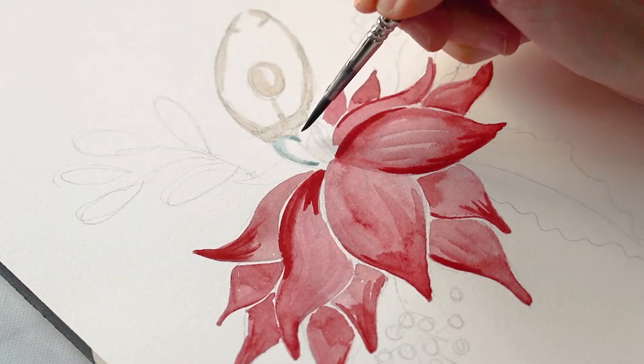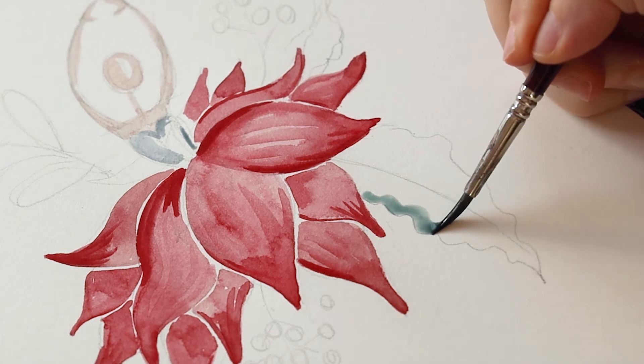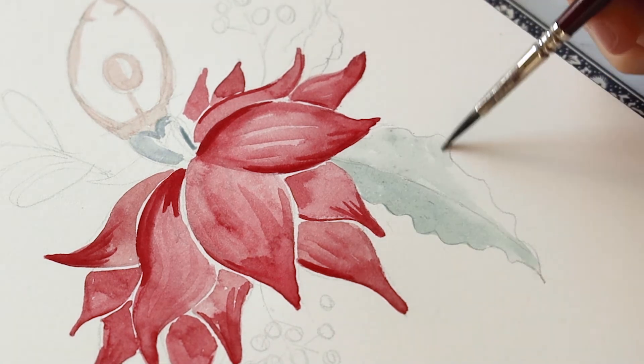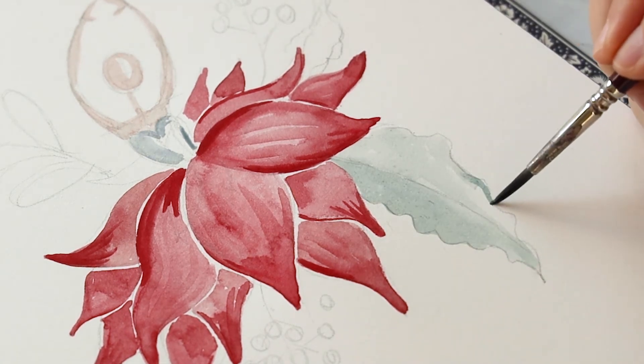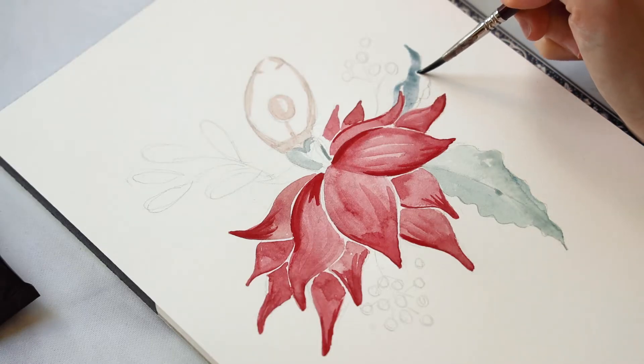Using a mixture of gray and green I'm adding some shading to the top of this dancer's bodice and also bringing that same color down to the leaf below. That same color will be used on all the foliage in this painting.